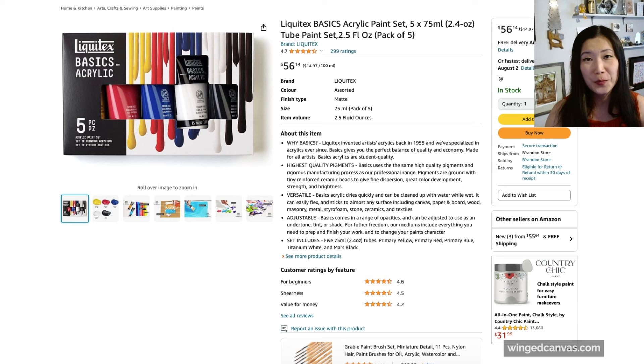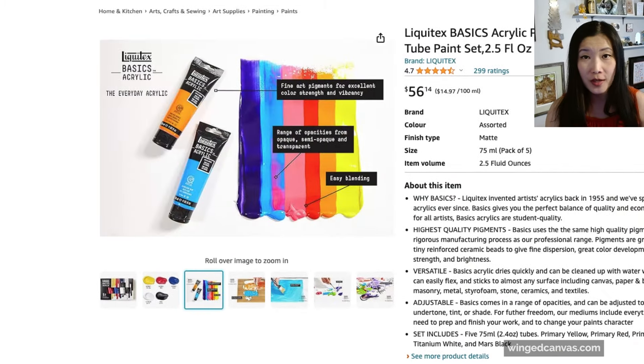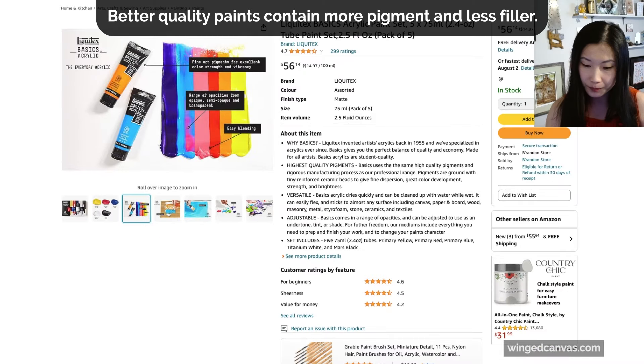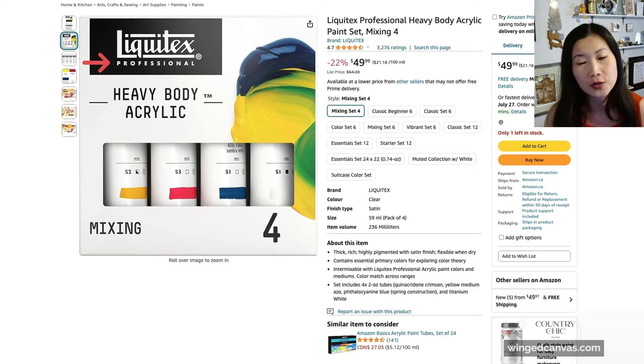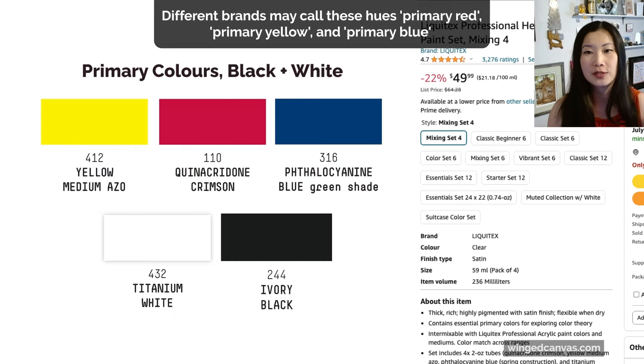What I'm going to recommend is: get yourself a good set of primary colors. Even if you're a professional artist, you can still have some basic paints — these are Liquitex Basics, which come in the big tubes. If you want to move on to better quality paints, I would suggest grabbing yourself some heavy body professional acrylics. This set comes in only four colors — your core primary colors.